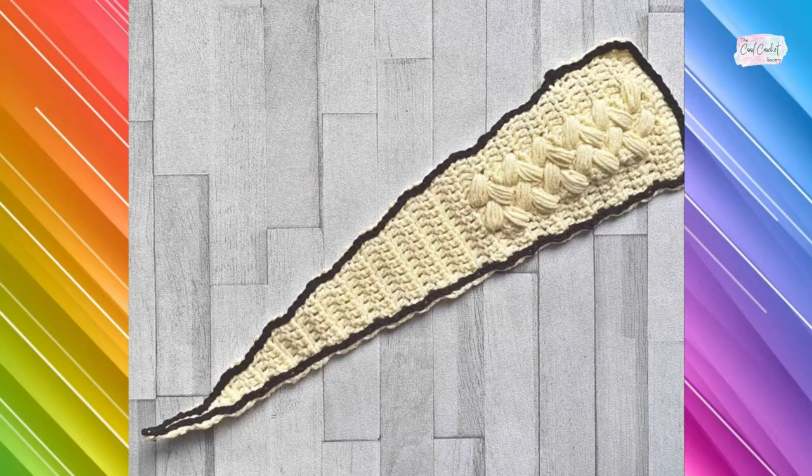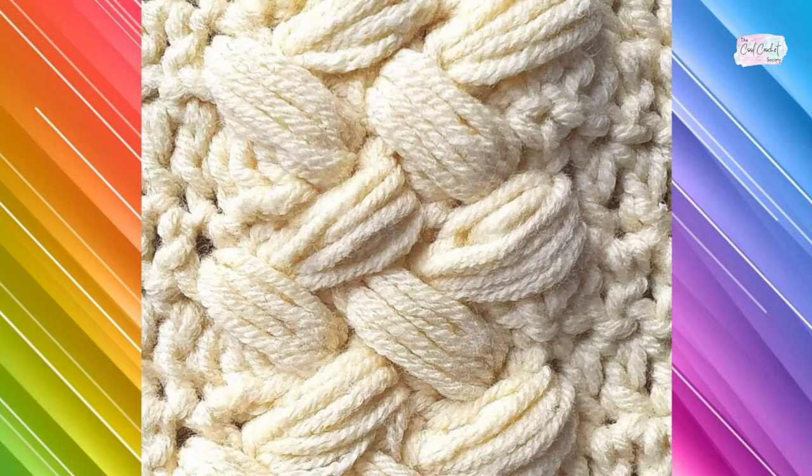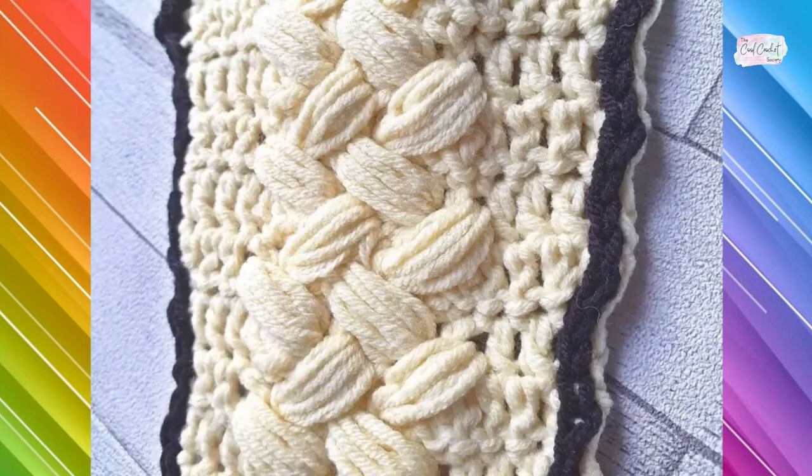Hello and welcome to week 23 of the Ray of Hope crochet along. This week we're making the zigzag puff stitch. It's a really beautiful stitch with a braided look, made just using puffs that are angled, but it really does create a stunning look.